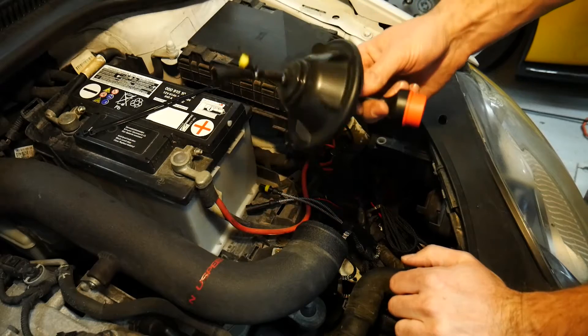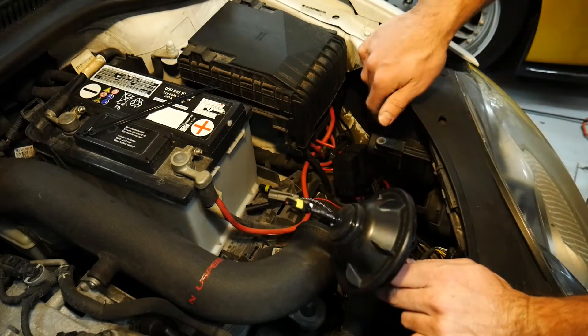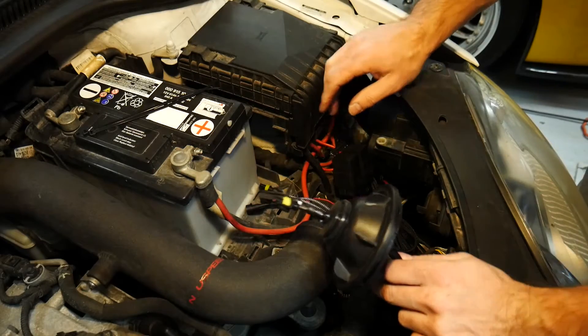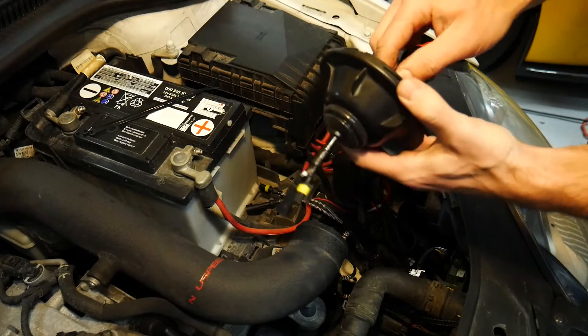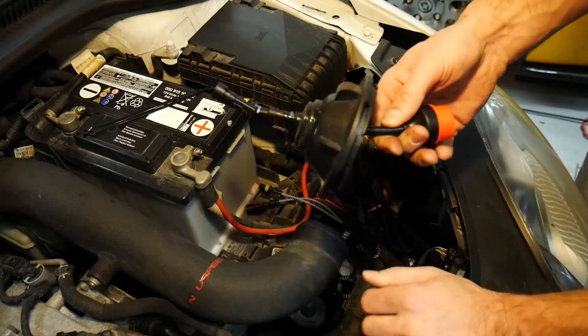Now it's time to install the adapter harness. I'm working with very little space here behind my headlight and in between my fuse box. One little tip here to make things easier is to ensure that your connector slides nice and easy in and out of the grommet.